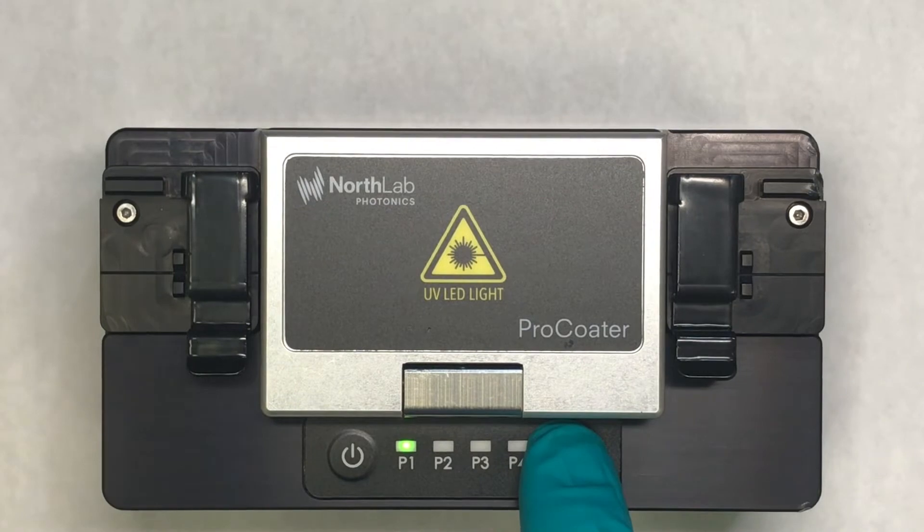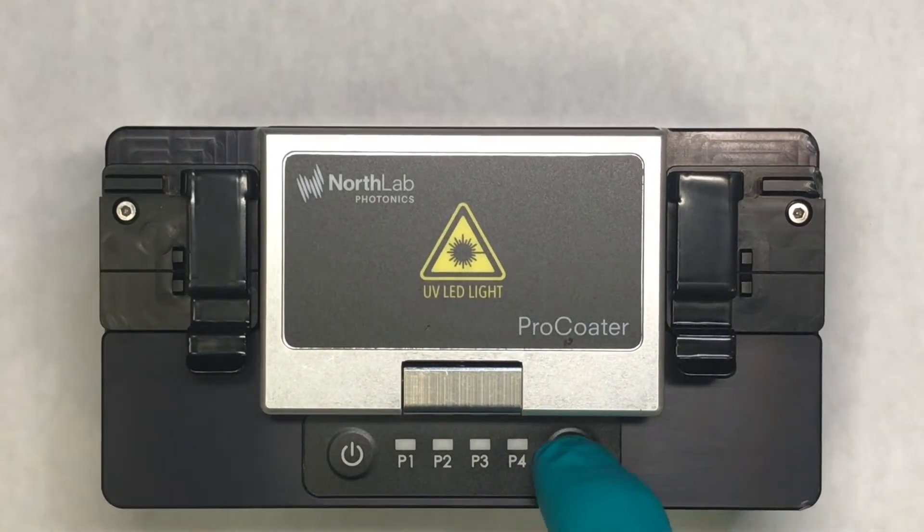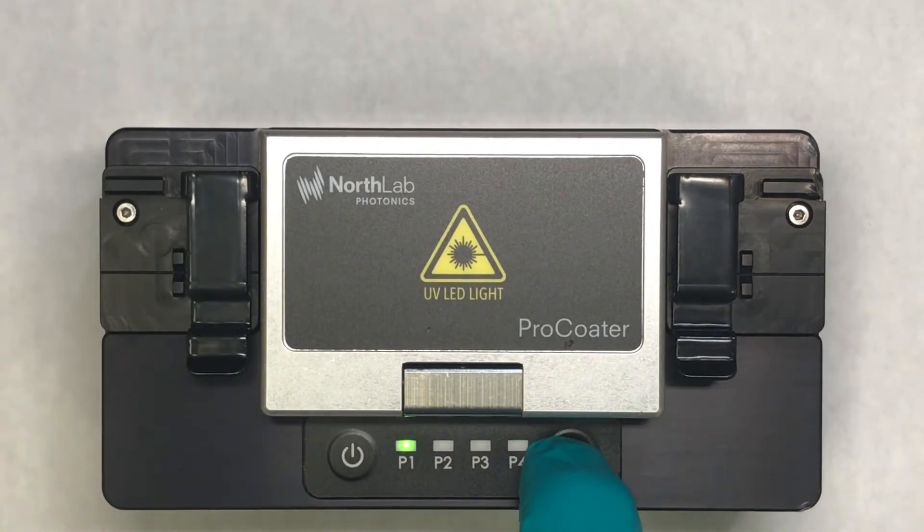To change programs, press and hold the set button until the light flashes, and press the set button again to toggle between programs. When you have the currently selected program, just press and hold the set again.